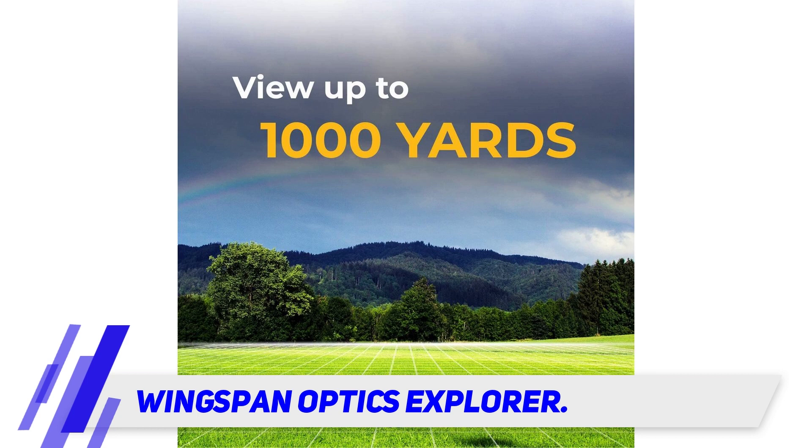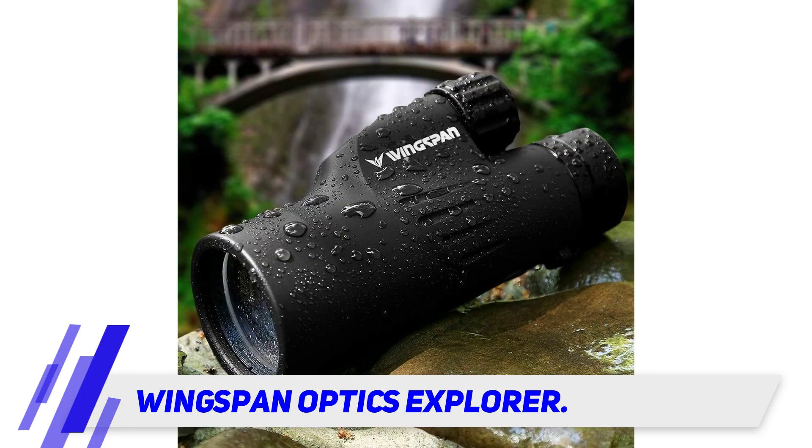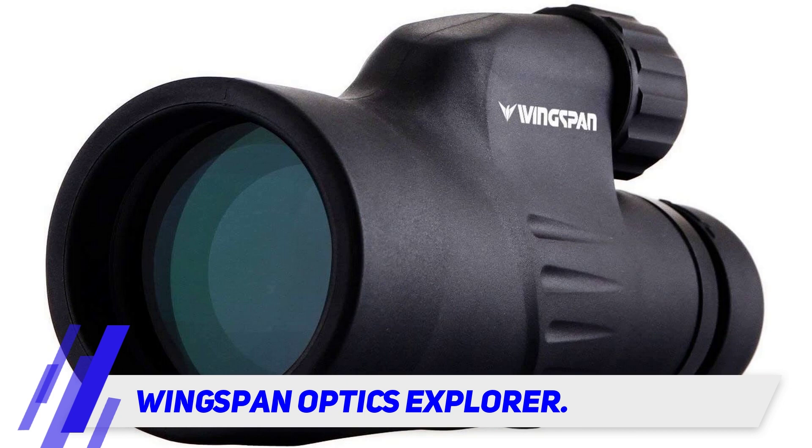A favorite among nature enthusiasts, this scope is built to last and even comes with a lifetime warranty, so you can be sure it will last for years. This monocular is also compatible with smartphones with the purchase of an additional smartphone clip.